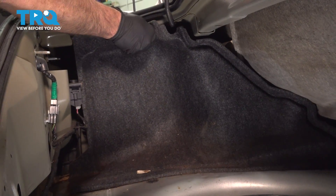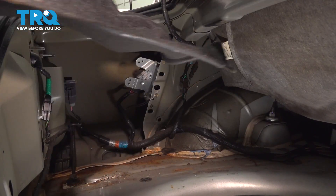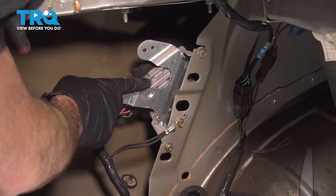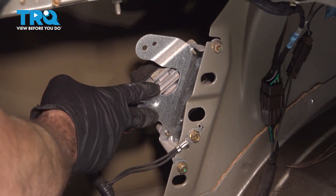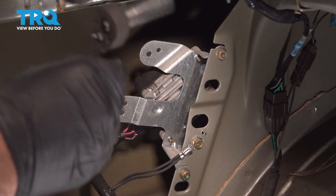Now grab this inside liner and peel this out, set it aside. Now the inside of the driver's side rear quarter or rear fender area is where you'll find the fuel pump driver module. It is mounted on this bracket, held on by two 10 millimeter nuts.